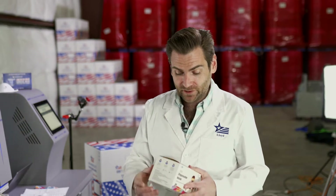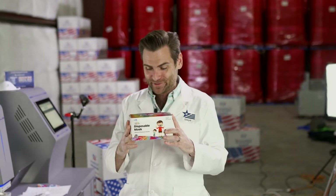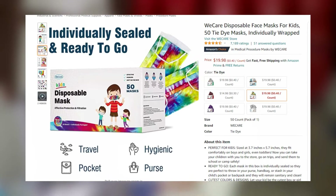Alright everyone, thanks for watching. We are testing every single mask on Amazon because we're crazy. Today we are looking specifically at the WeCare disposable mask for kids, and it's tie-dye - that's pretty cool. I'm actually really excited about this. I have five kids myself, and kids are more likely to wear it if they feel like they can be a part of it. It's one of the reasons why we sell kids' masks in many different colors.